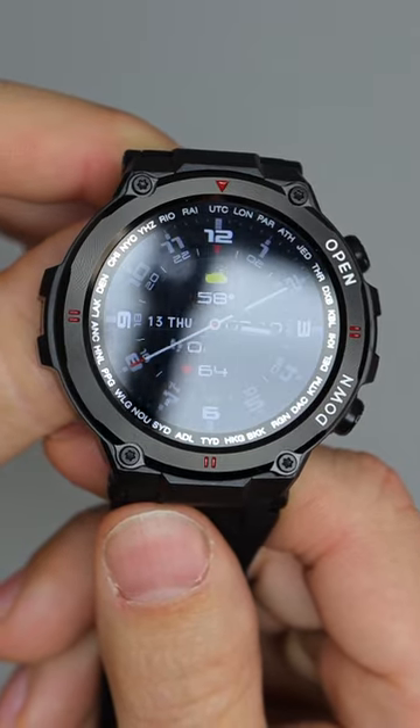This is the Luxium Crusader. It's a strong, durable smartwatch that's affordable and fits my lifestyle perfectly.